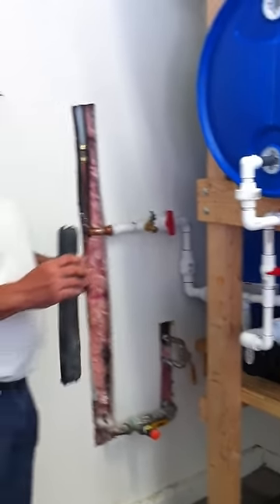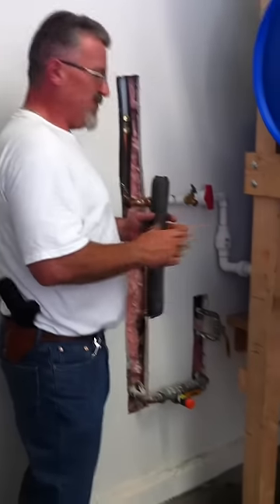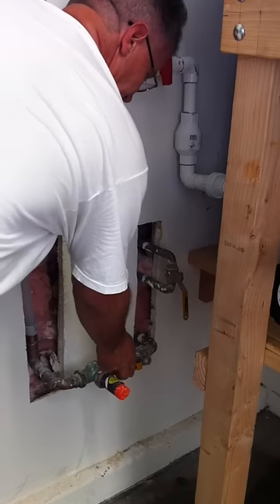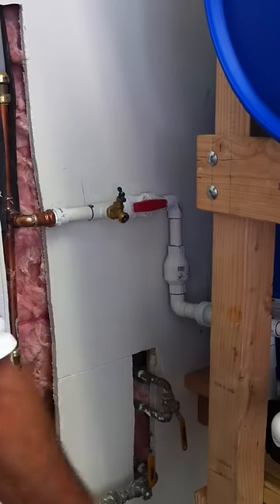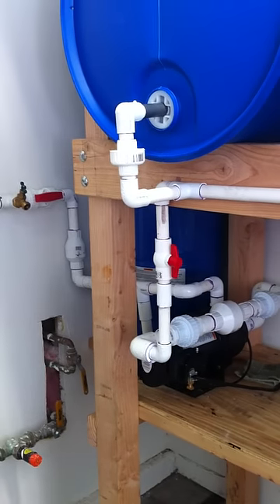So if you have any problems — if the water is shut off, if there's any kind of contamination in the municipal water system — it's real simple. The function on this thing is absolutely a piece of cake. You turn off your main from your city water source, you turn on your bypass system, and you turn on your feed into your pressure pump.